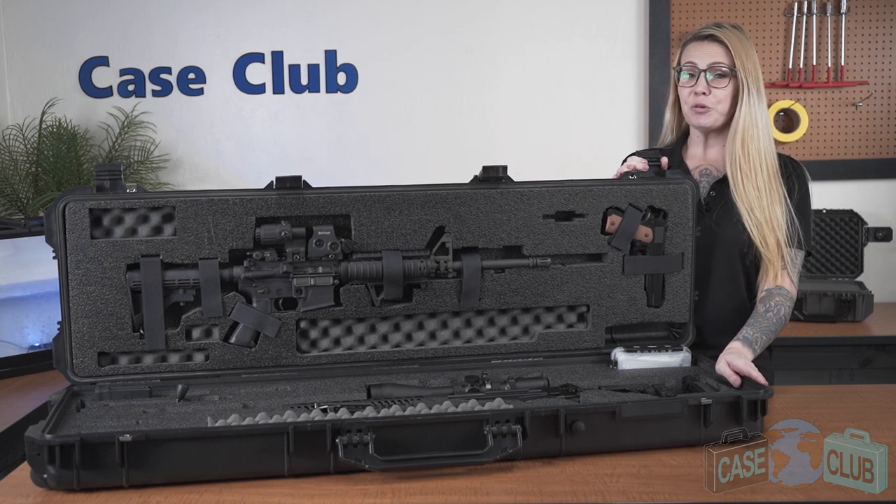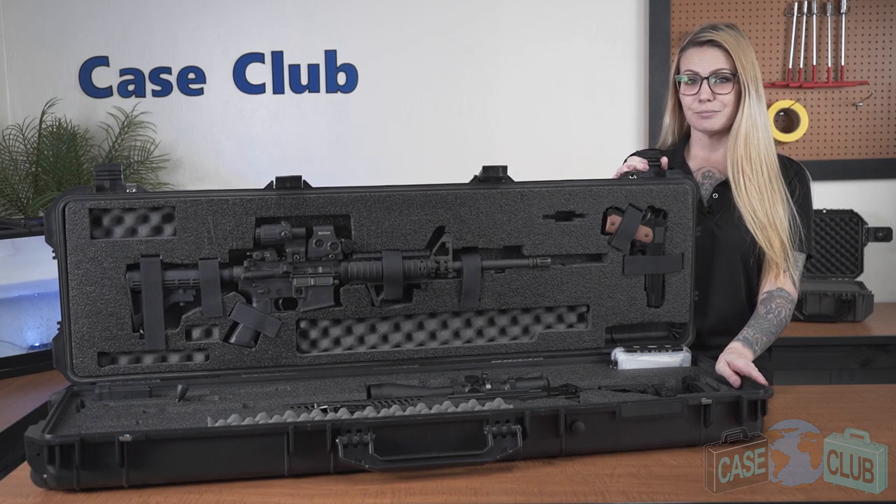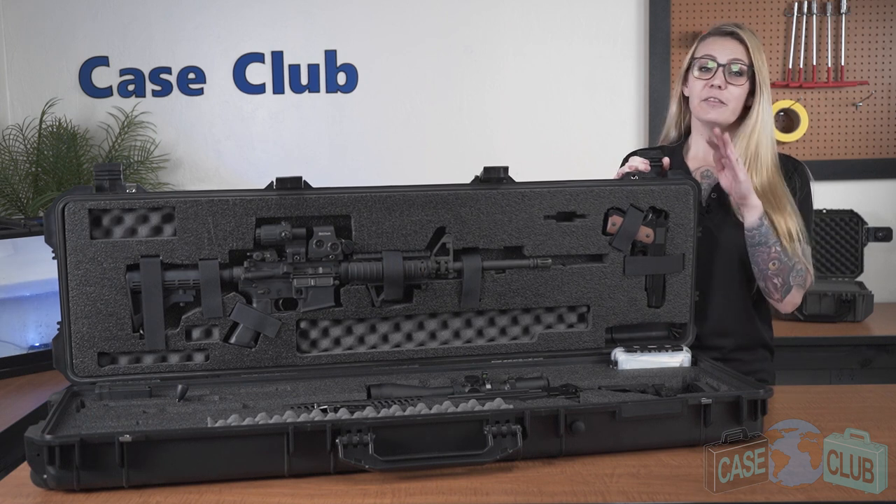Hi and welcome to Case Club. Today we'll be reviewing our Precision and AR case. First we'll talk about the layout of the foam and then the features of the case.